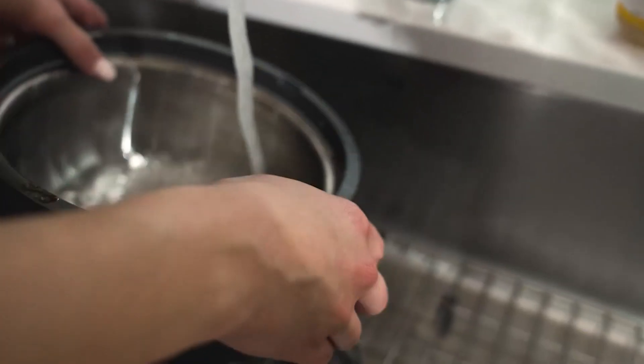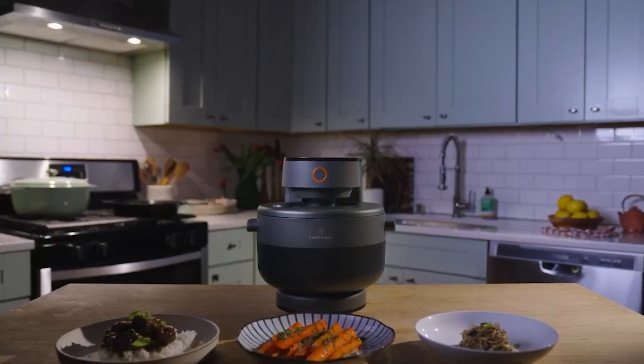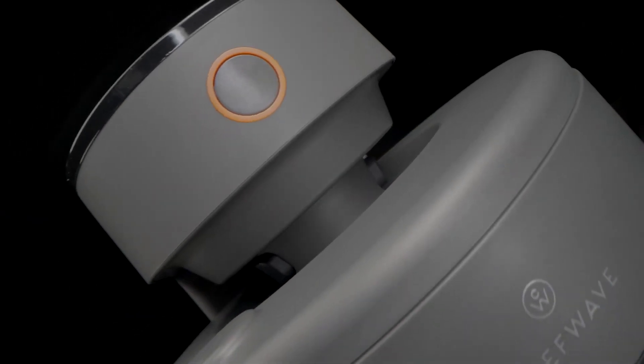What's more fantastic is that it is extremely easy to clean, since the cooking pot and other accessories can be removed. This multi-cooker also doesn't take up much space in your kitchen.